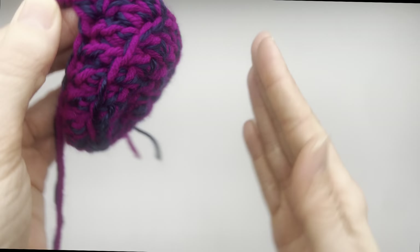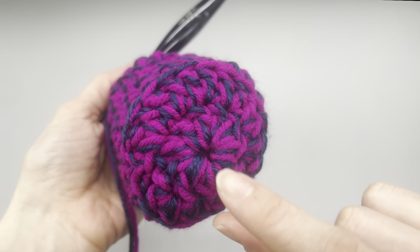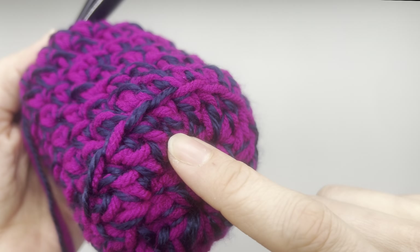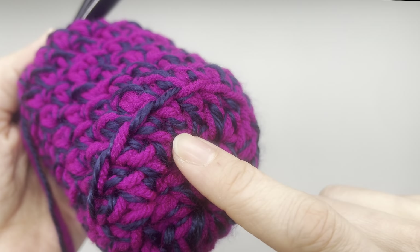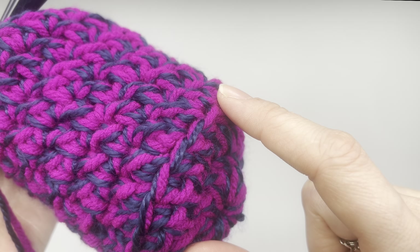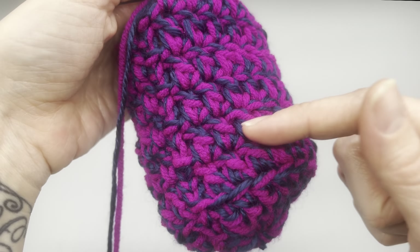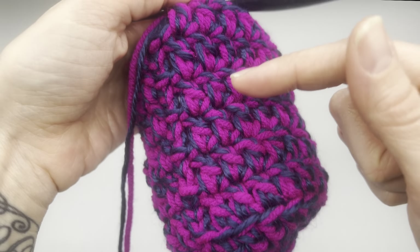To better explain: here is our first row, our second row, here is our third row that we worked into the back loop only. Then up the side we have one, two, three, four, five, six. In total we have nine rows. I went ahead and grabbed a stitch marker for the next part of this video.